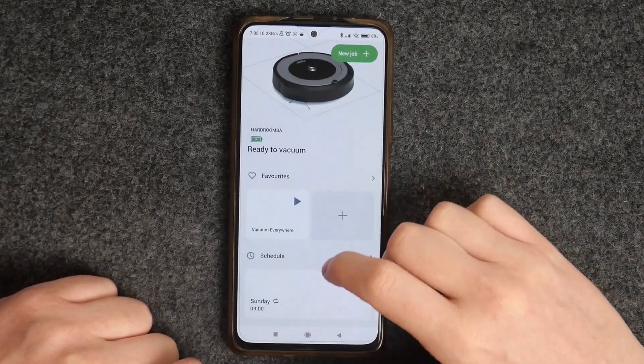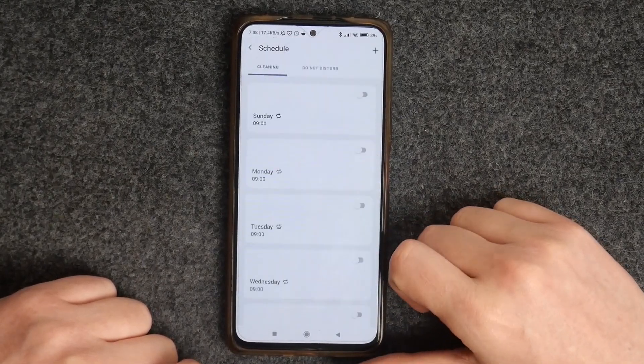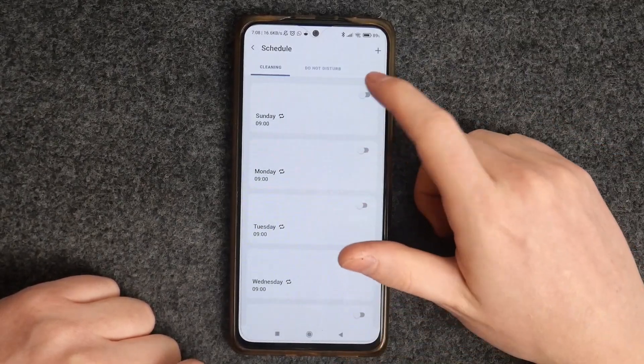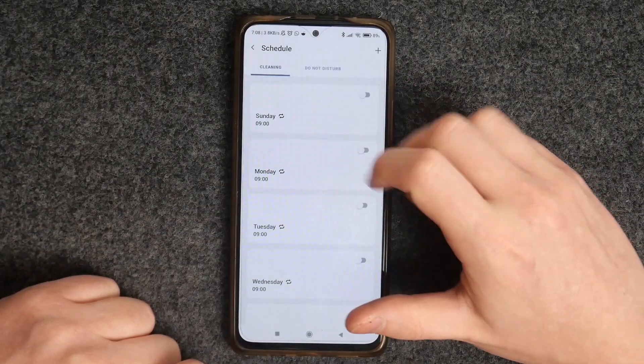Now go to Schedule — it should be right here. Select it and you'll be able to see all of the days in a week. You can enable or disable them for a scheduled cleaning.